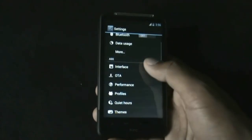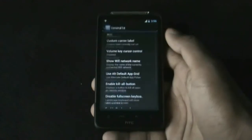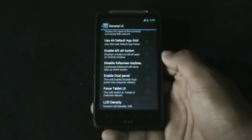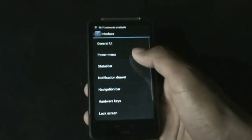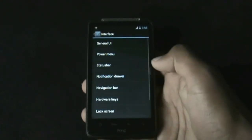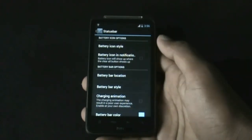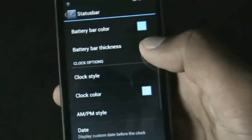In the interface option you have many customizing options. In the general UI you can choose a custom carrier label, change the LCD screen density, and switch to tablet mode. From here you can choose the power menu options, and customize the status bar and notification bar — you can change the status icon style, battery icon style, and clock style.